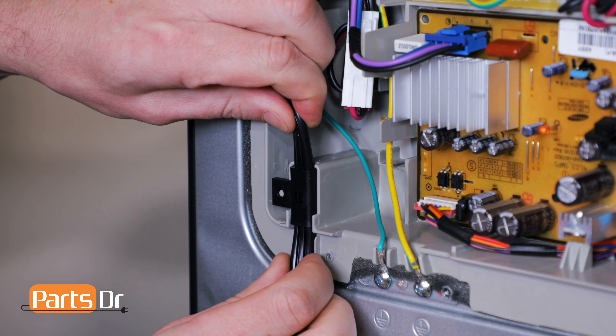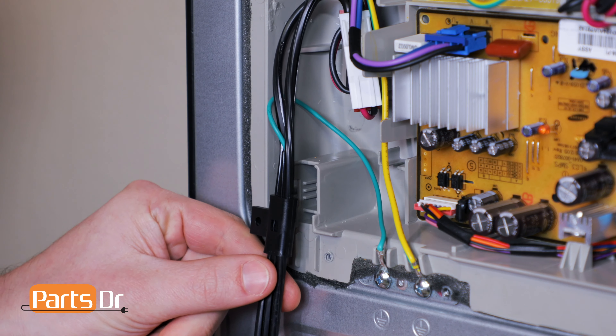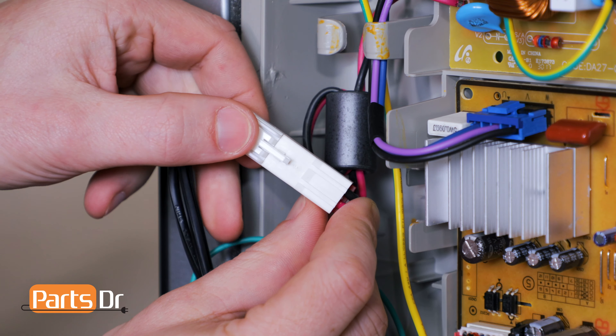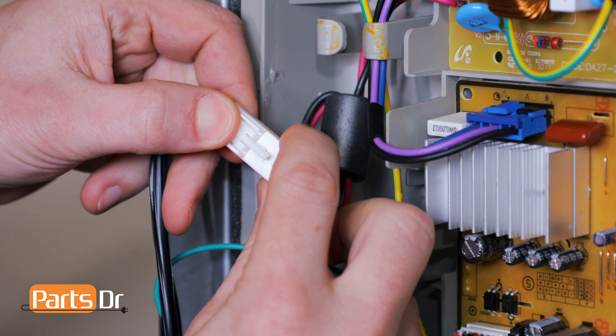Next, remove the power cord clip from the retainer slot. Now, pull the wires out and disconnect the electrical plug. Now, using a Phillips screwdriver, remove the grounding screw. With the screw removed, you can now remove the power cord from the refrigerator.